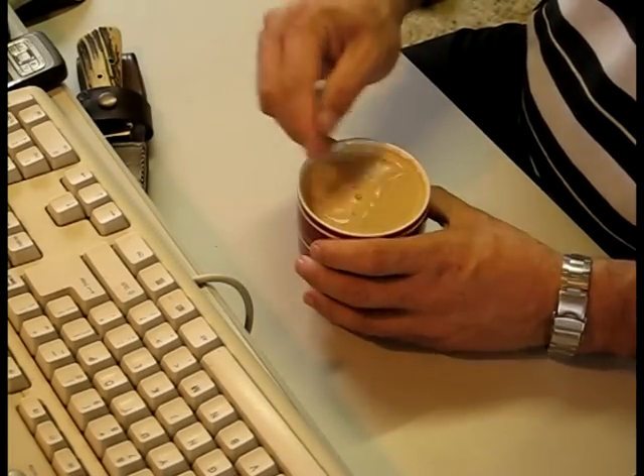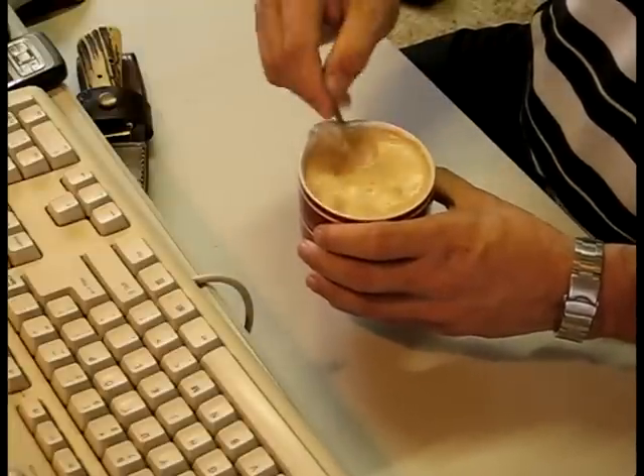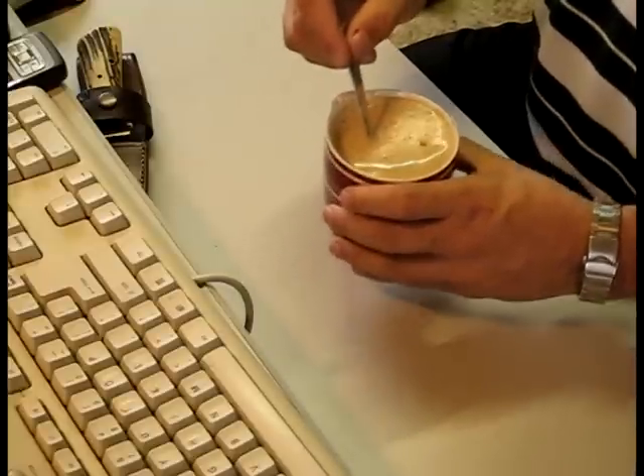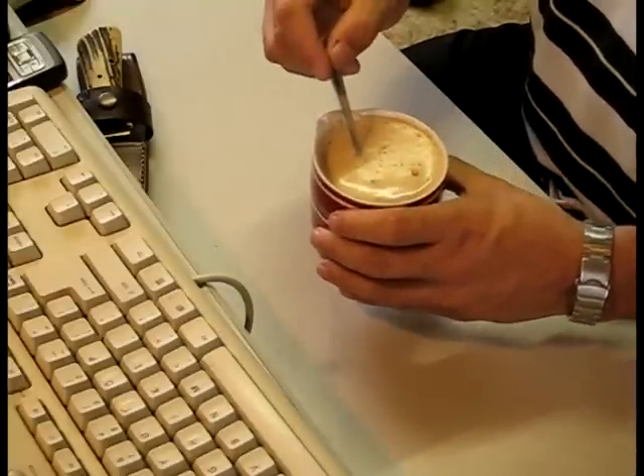My coffee's gone cold. I made this just before I left, because I just had it about 40 minutes ago.